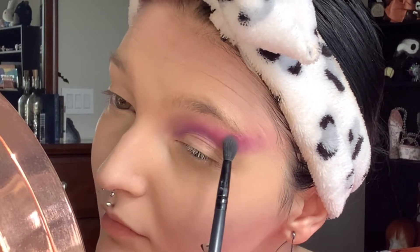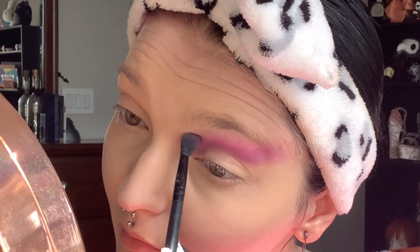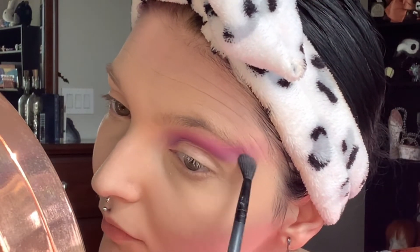Now on a fluffier brush I'm taking the softer pink in the palette and I'm just blending over all of the colors, making sure they're super seamless with this softer pink.